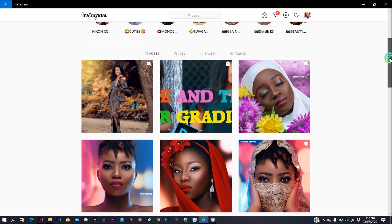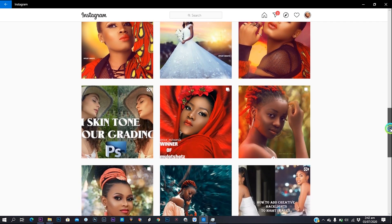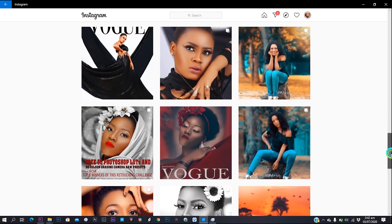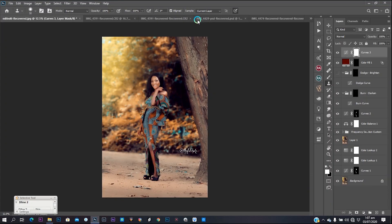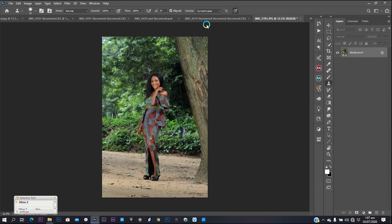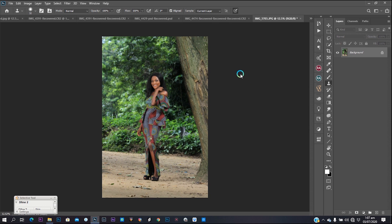If you want to go ahead and retouch this image with me, the link is also down in the description. Don't forget to subscribe, comment, and share this video if you love it. So let's get started. First thing: drag your image and drop it into Photoshop. When you drag your image it opens up first.